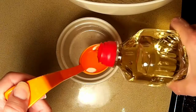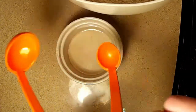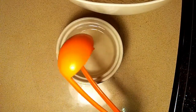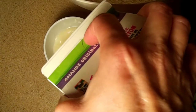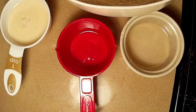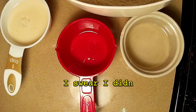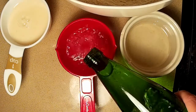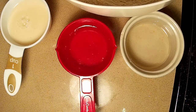So one tablespoon of neutral-based oil, and one teaspoon. Two-thirds a cup of our veggie milk. And two-thirds cup of our carbonated water — that will make the texture more fluffy.